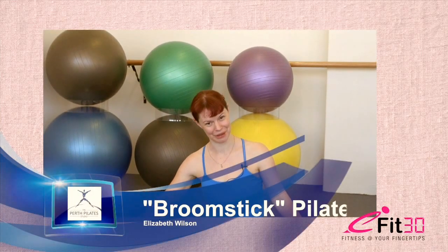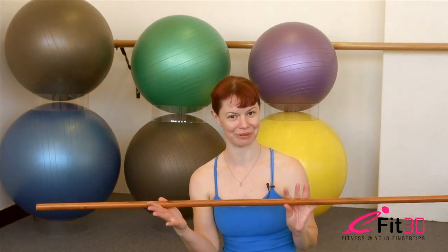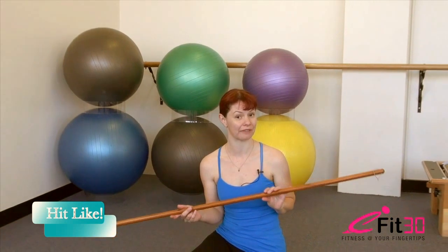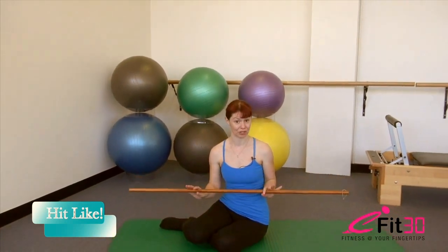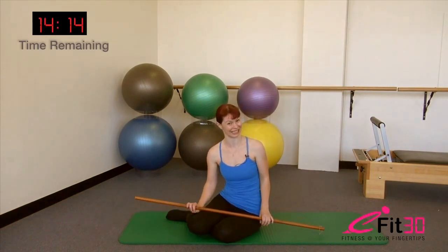Hi, this is Elizabeth Wilson from the Perth Pilates Studio presenting for eFit30. Today we're going to pull out a little bit of an unusual prop for our Pilates class — we're going to be working with a broomstick. I've got a broomstick from my local hardware shop, but if yours happens to have a broom handle on the end, that's fine too. Just make sure you have enough space around you so you don't knock any walls or furniture over as you go.